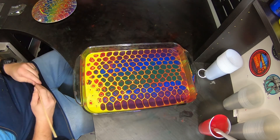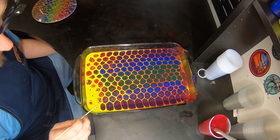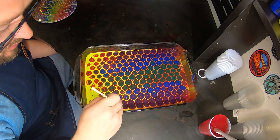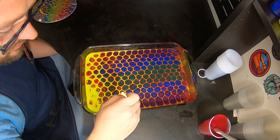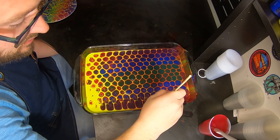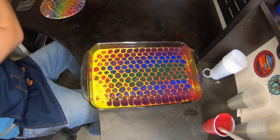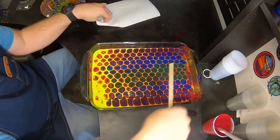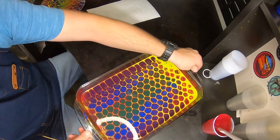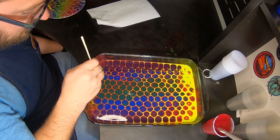Let's get started. You're going to need a poker, something like this, and you're just going to start in a corner and work your way up like this. And now to get this braided look, we're going to come from the other side and go like this.